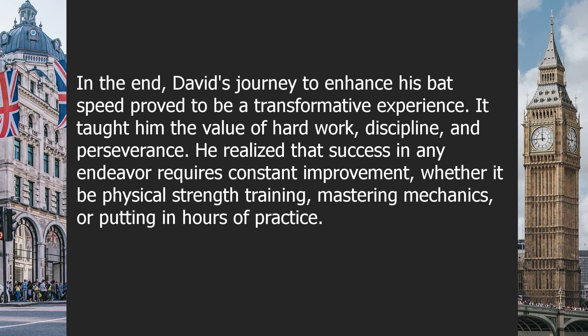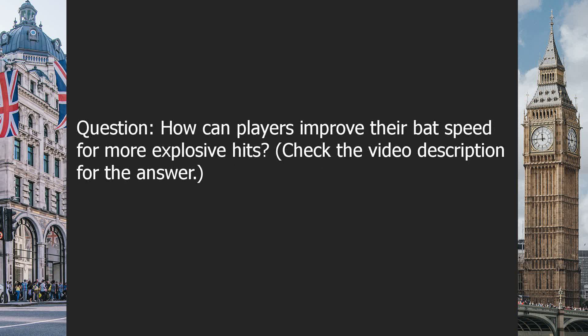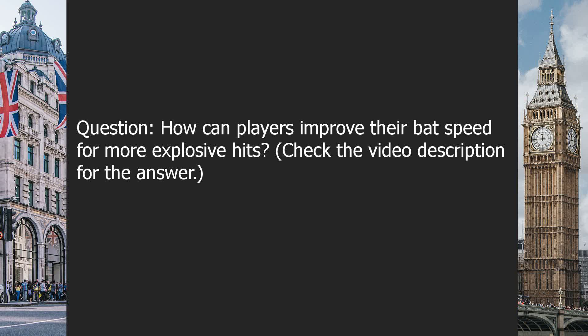He realized that success in any endeavor requires constant improvement, whether it be physical strength training, mastering mechanics, or putting in hours of practice. With his newly developed bat speed, David was now ready to take on any challenge that stood between him and his dreams of hitting explosive home runs.